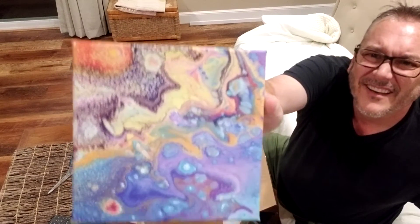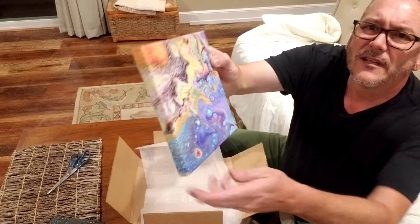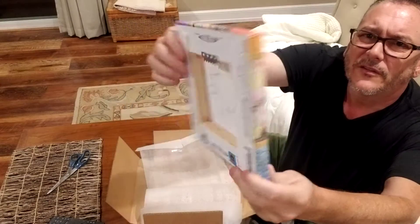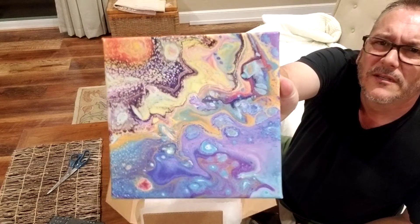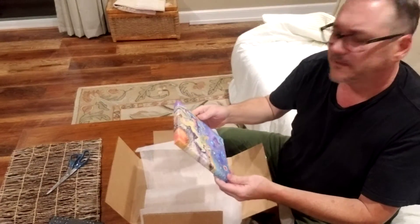Get a closer look there. That turned out pretty good. And of course on the back we've always got the mounting stuff ready to go, which is awesome. Yeah, it turned out pretty good. And yeah, that's about it.